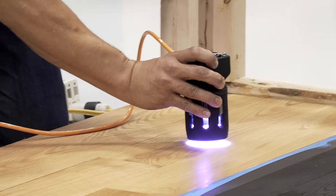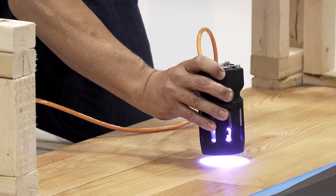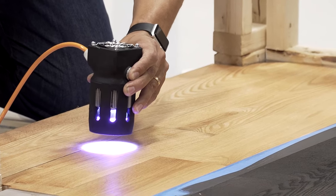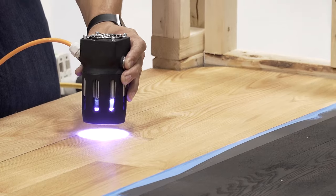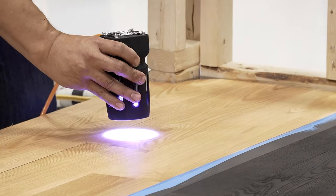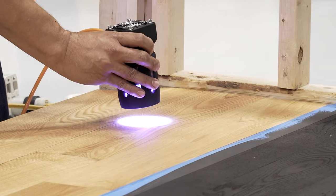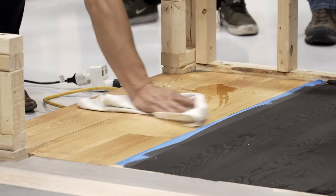Some guys ask me, can I use a Duraceal or any other stain under the Rubio oil? And you cannot. The reason is our oil has to touch the celluloids of the wood, and a lot of the stains on the market close the grains, so the oil won't be able to touch the celluloids of the wood — it repels the water.